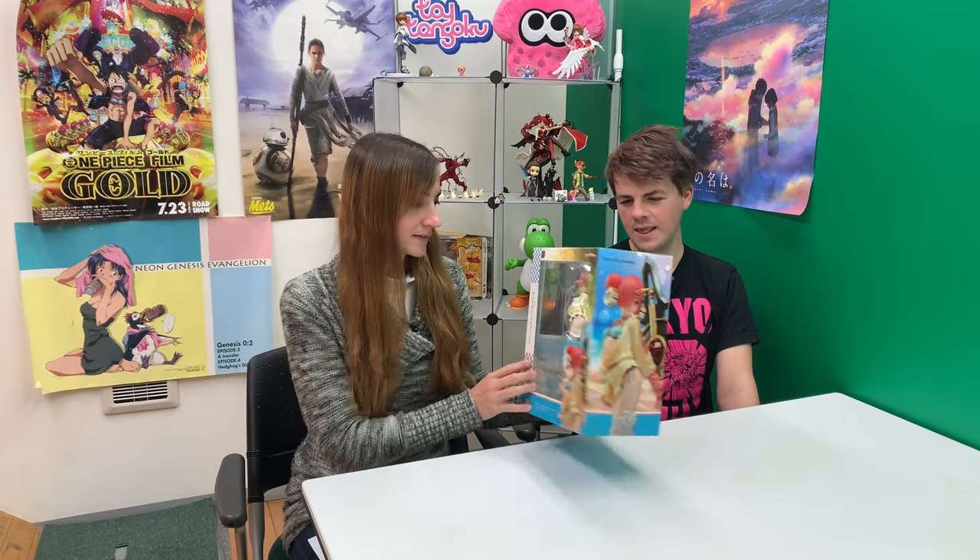This is the beach version of the Saber Class Servant Frankenstein by Max Factory. It's quite a nice figure. I love the coloring and stuff. Why don't we just crack her open? Because we're clearly both eager to look at it.